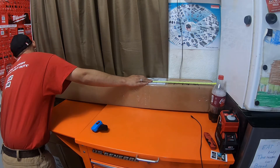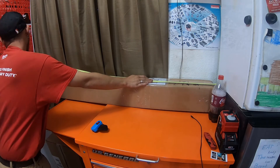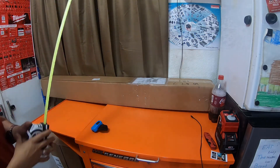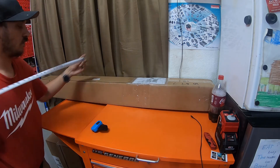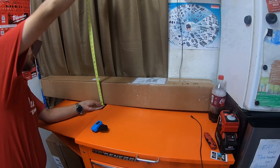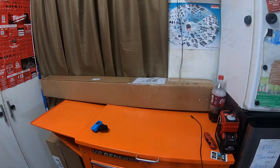So this box is actually 60 inches long exactly, which is five feet. It is six and a half inches wide and six and a half inches deep. What do you guys think is in this box?